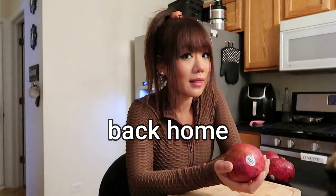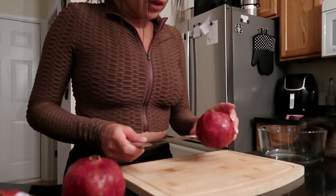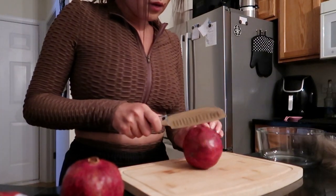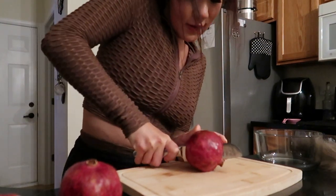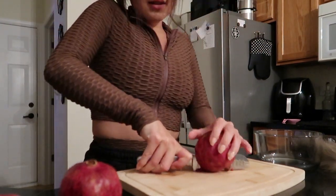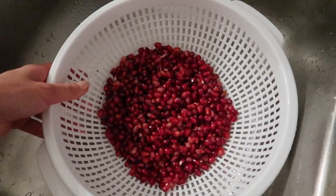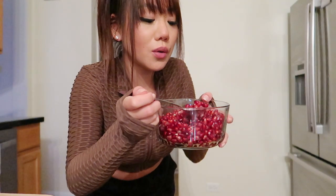I had pomegranate last month and I haven't had it in a really long time. I don't know if it's just pomegranate season, but I have been really addicted and craving it. I've never deseeded a pomegranate before — I guess we just cut it open. Should we cut it this way or this way? Let's just cut it. Whoa, it's very red! I'm just rinsing them off with some cold water. So good!